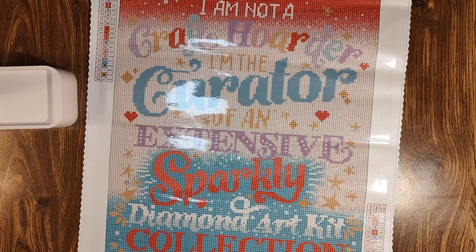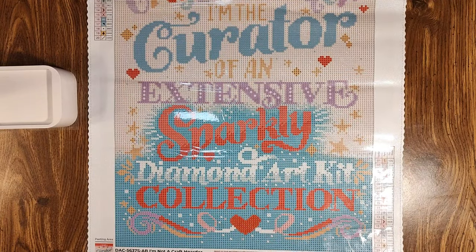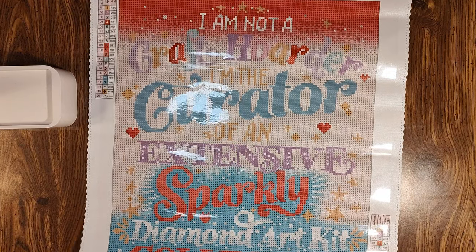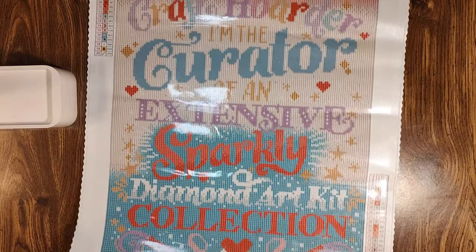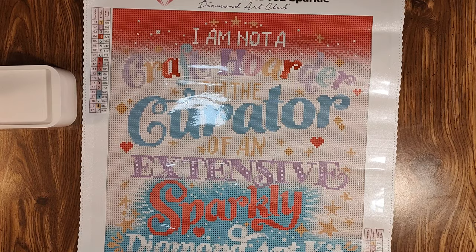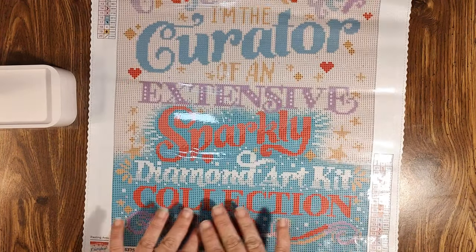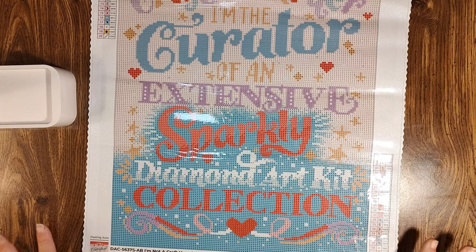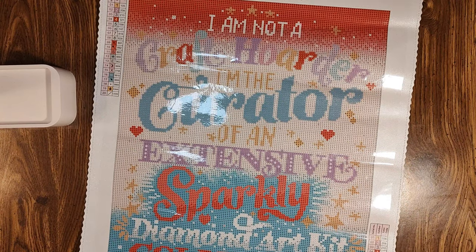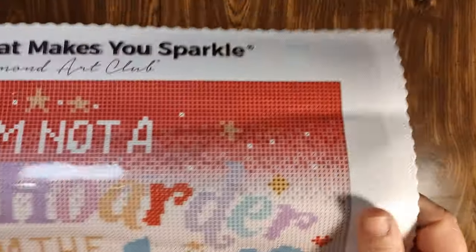I bought this kit because I just started diamond painting in August and I have over 50 kits — we'll just say over 50. I have a collection; my collection says 'I have a diamond art kit collection.' So I thought this was adorable — a funny little snack or side piece kit.